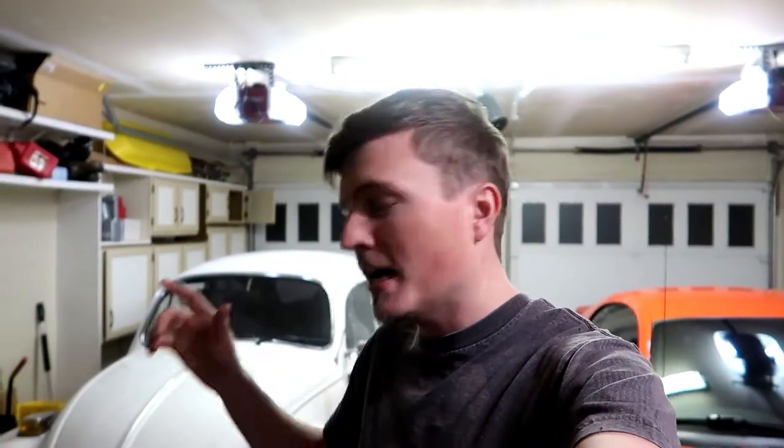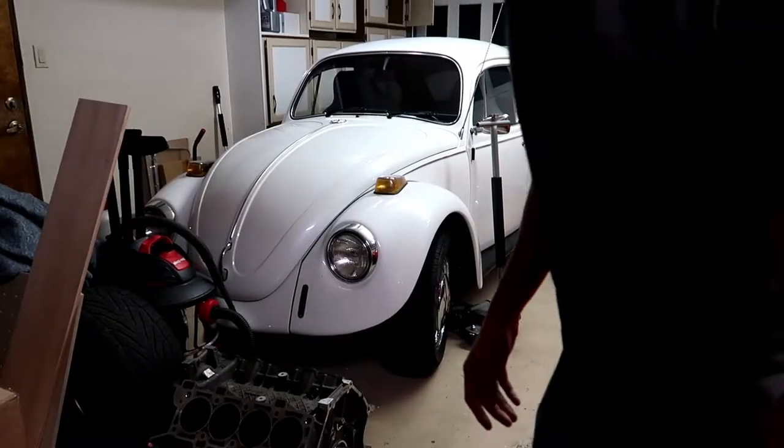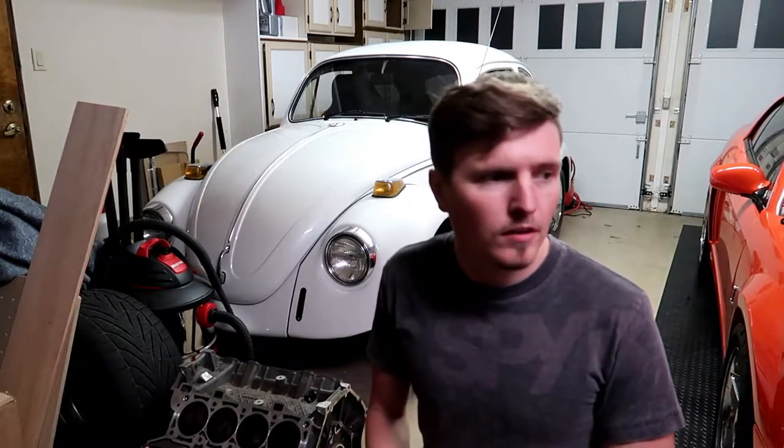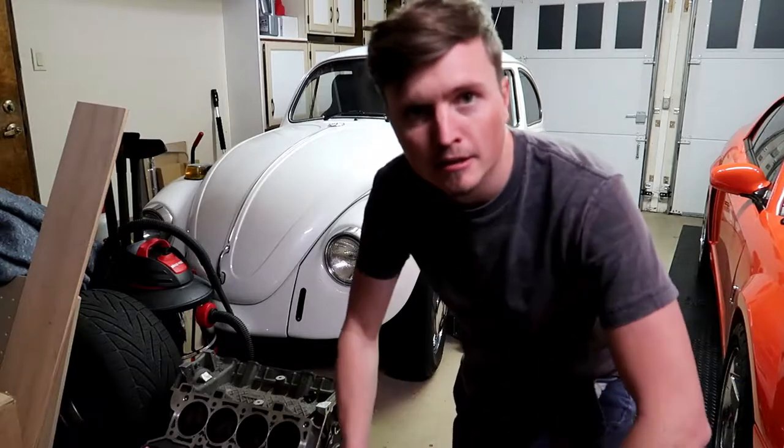We were going to mark the pistons to know their position relative to the crank, but since these are balanced rotating assemblies, we're just going to blow it apart and skip the marking. We'll take a closer inspection and then get on with it. I'm going to flip it over, put some gloves on, and let's get rocking.